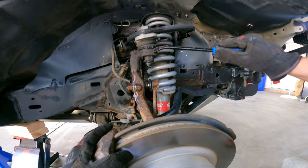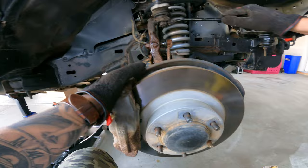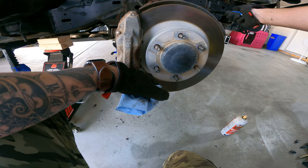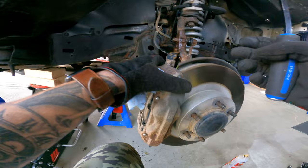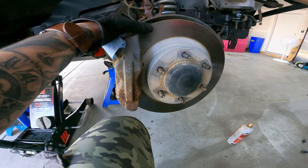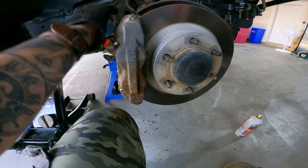Look how caked this is — you can tell how much it's in disarray. Can't even see the castle nut. I disconnected the sway bar from the frame because I've got to do that anyway. Kind of get everything out of the way first — even the brake line brackets. It's going to make your job way easier when it comes to getting the shock out and replacing the upper control arm ball joint, or if you're putting in new upper control arms. Don't try to do the least amount of work because you're going to have to end up removing that stuff anyway.